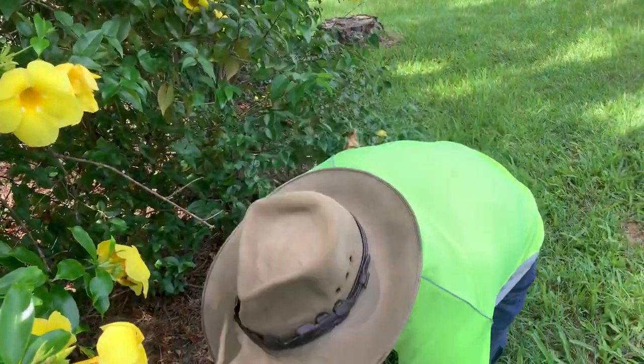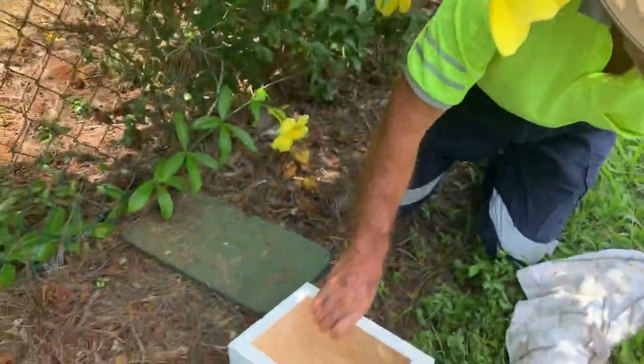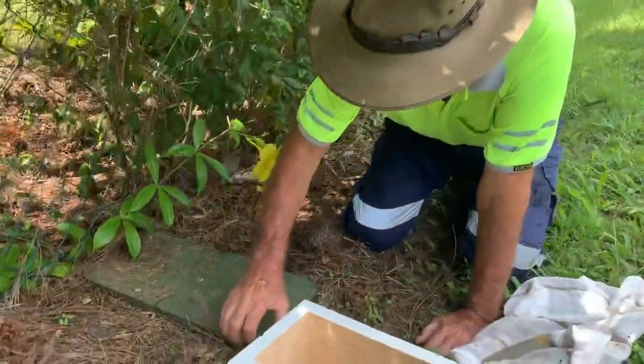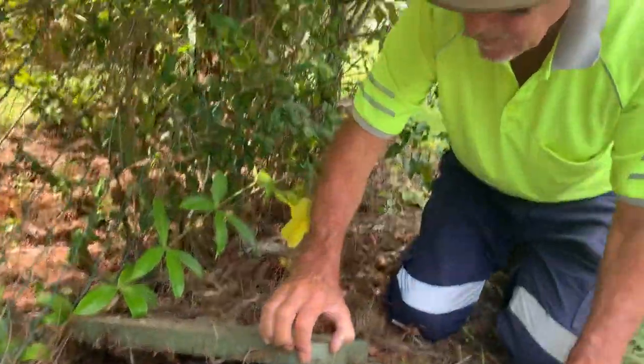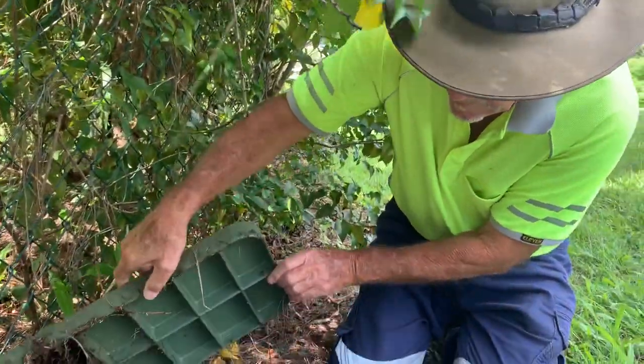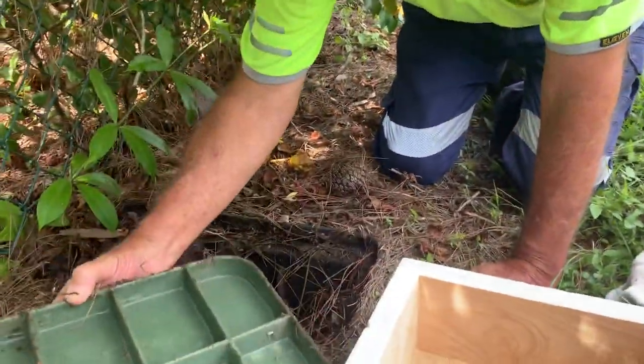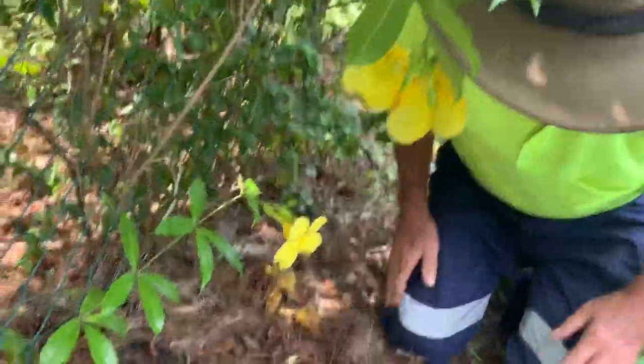We've got two boxes here now. We've decided to use two boxes because there's an awful lot of brood there, an awful lot of bees. We're going to set that one aside for a minute — they won't go anywhere.